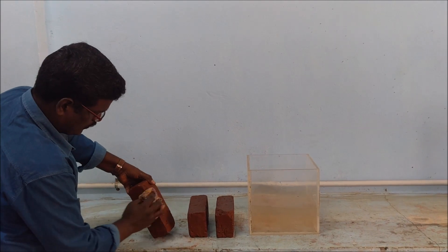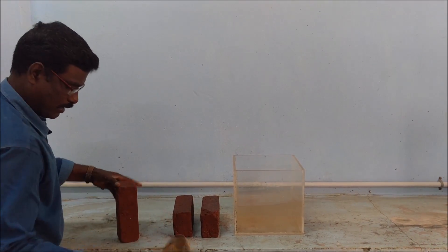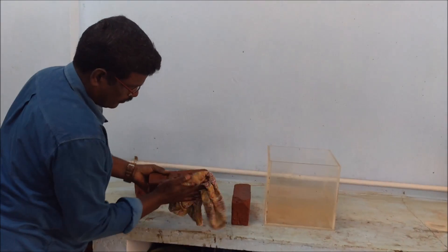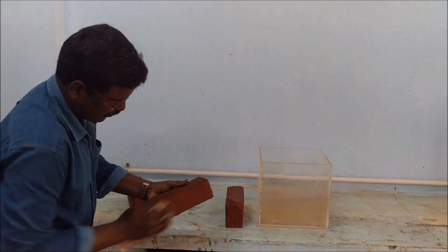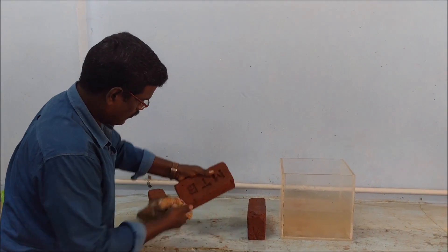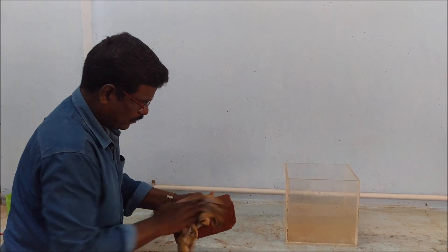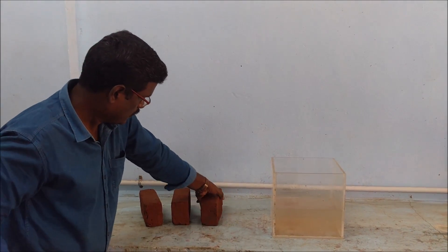The bricks have been cleaned. The second brick has been cleaned. Likewise, all the bricks should be cleaned and wiped using the cotton waste.